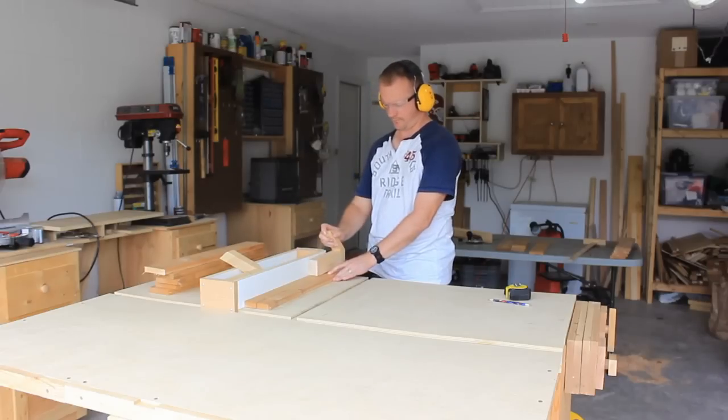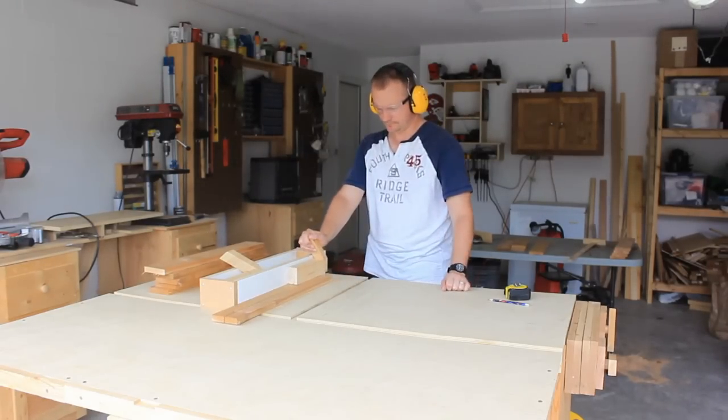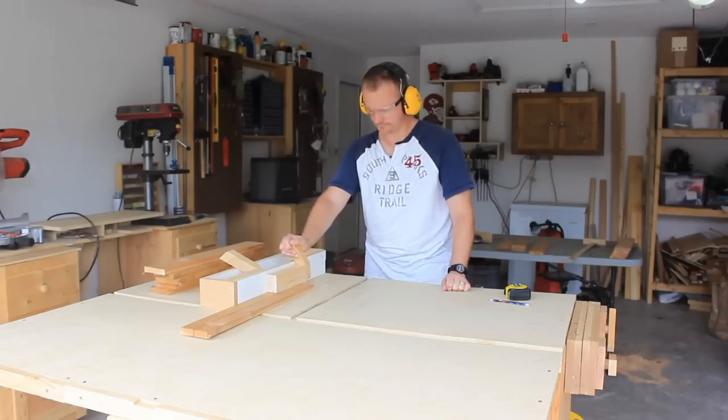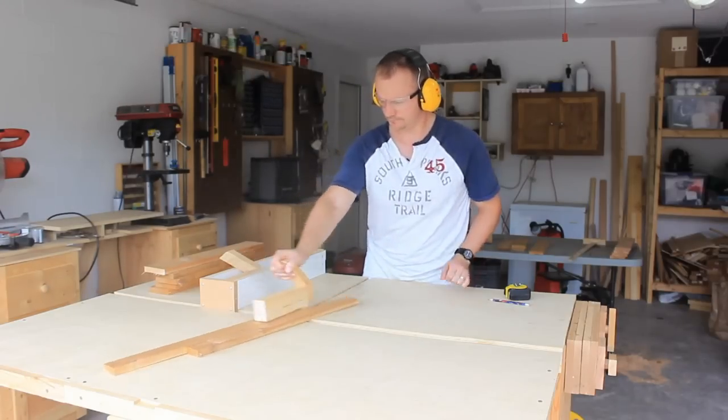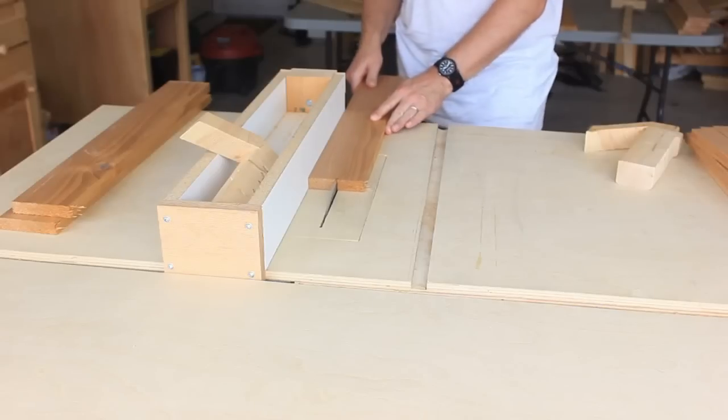After I was done on the miter saw I moved over to the table saw and ripped the tabletop slats. These are just one-by-fours ripped in half. When I cut these to length on the miter saw I wasn't worried about what length each slat needed to be — I just cut each board to the length of the longest slat.